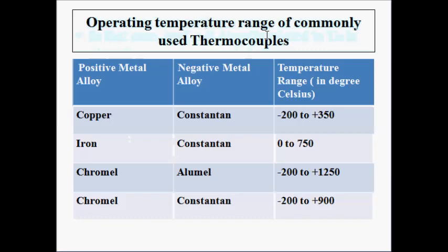The operating temperature ranges of commonly used thermocouples: copper-constantin (positive: copper, negative: constantin) ranges from −200°C to +350°C; iron-constantin from 0°C to +750°C; chromal-aluminium from −200°C to +150°C; and chromal-constantin from −200°C to +900°C. The chromal-aluminium, chromal-constantin, and iron-constantin combinations offer a good temperature range. Depending on operating conditions and requirements, you can select the appropriate thermocouple.